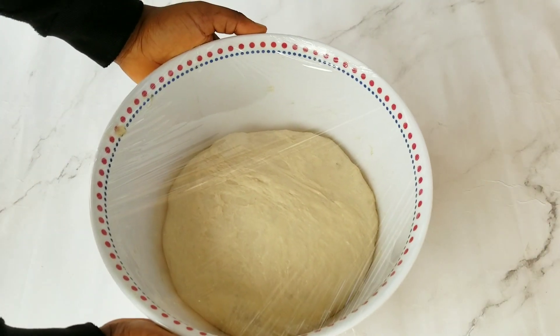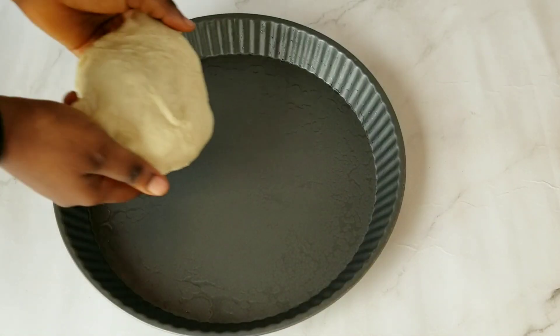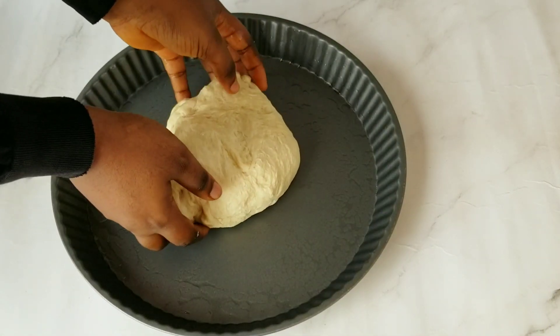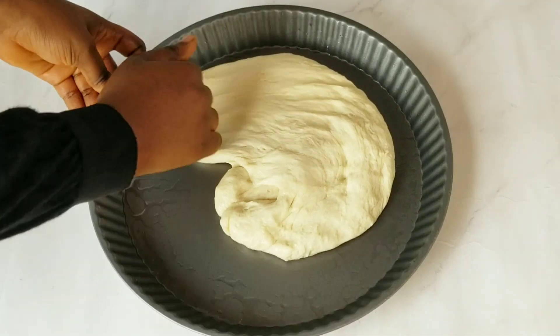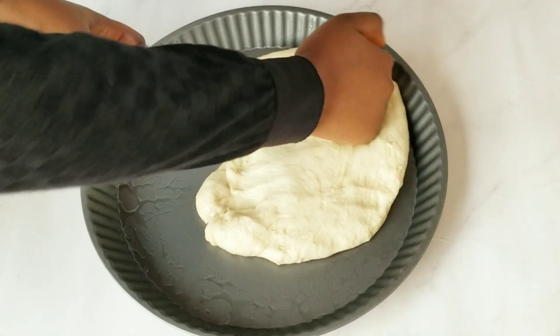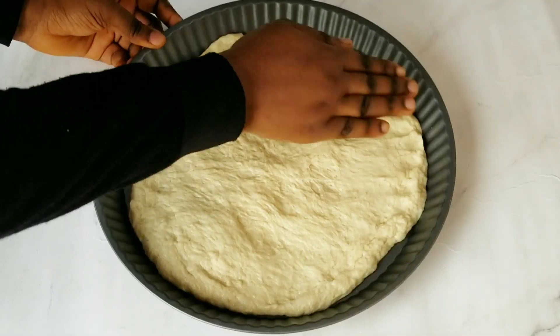After about 60 minutes the dough was looking just perfect. I transferred half of the dough into the pizza pan — I kept the other half for future use. Now all you have to do is spread the dough all over the pan. Don't have mercy on this dough, spread it everywhere!